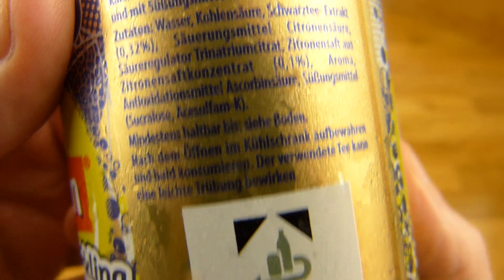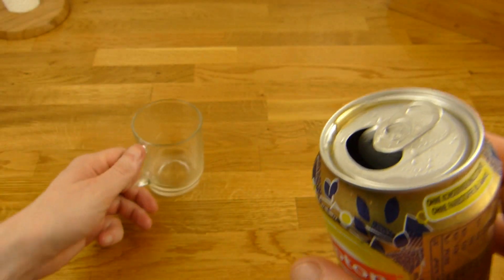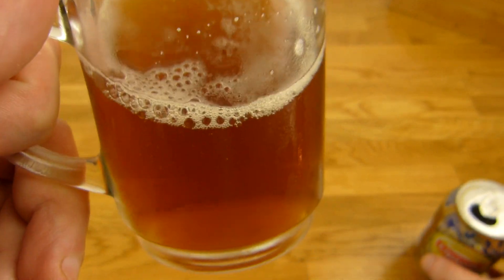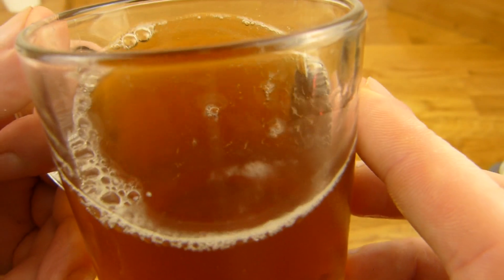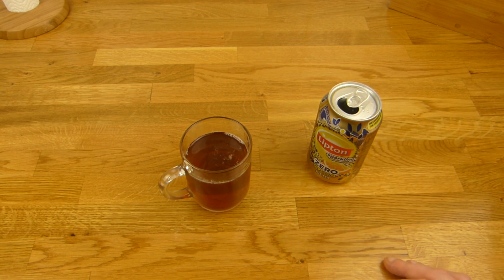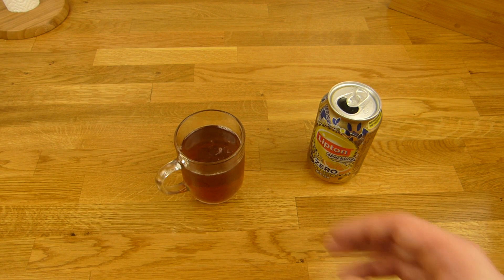Okay, 69 cents. I'll pour it now — and this thing is still damn cold. It's only bubbling a tiny bit. You can see how the glass is fogging up — that's how cold it is. Sniff test. Now it smells a little bit like something. At first I thought it was peach, but it's not. It actually barely smells like anything — it's just too cold.